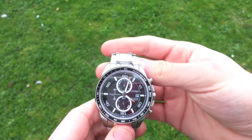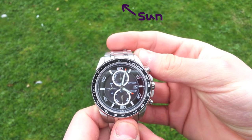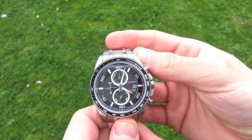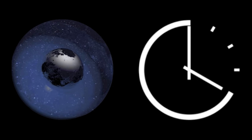It's a little different in the southern hemisphere. This time, point the 12 o'clock mark towards the sun. The line halfway between the hour hand and the 12 o'clock mark points north. The reason this angle needs to be halved is because while the earth rotates only once a day, the hour hand goes around twice.